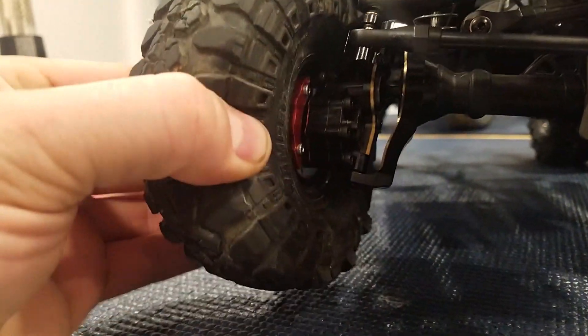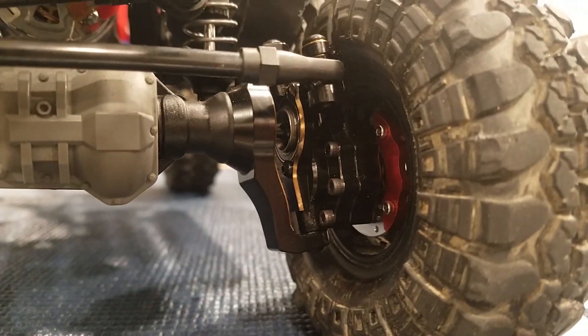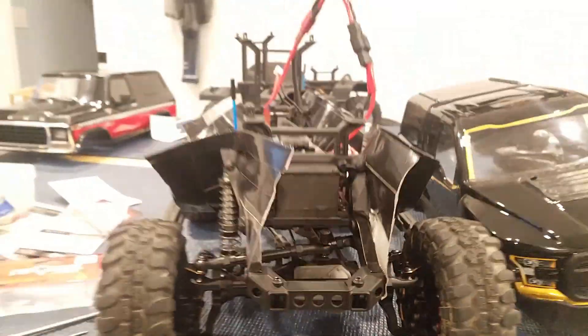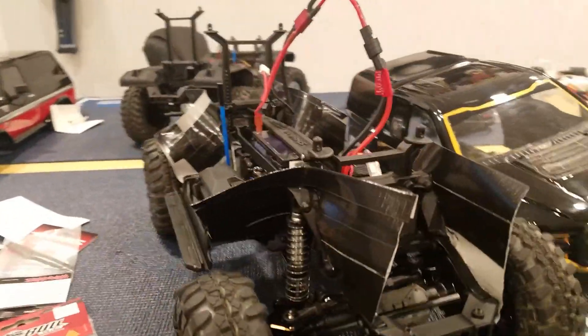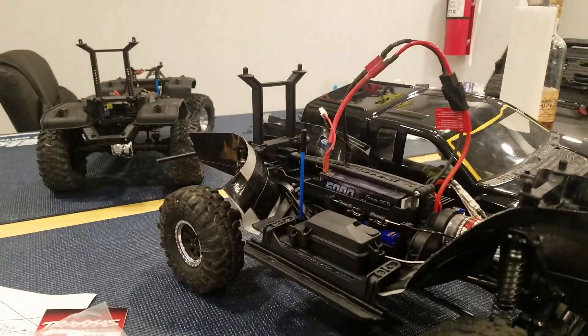All right, there it is all put together. The truck is on right now, but you can see how good that looks. Pretty nice, and easy to do too. Also made some fender wells in there — it looks a bit odd like this, but with the body on it covers it all up.